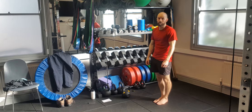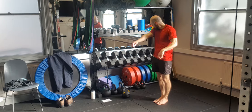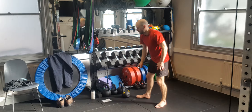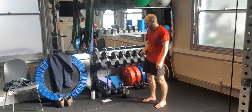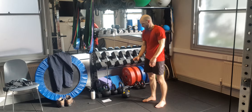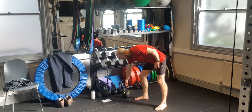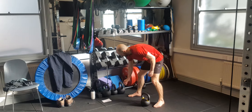Fast as you can, all out. So let's go. Let's start with the kettlebell swing. Starting in 5, 4, 3, 2, 1. Let's go.